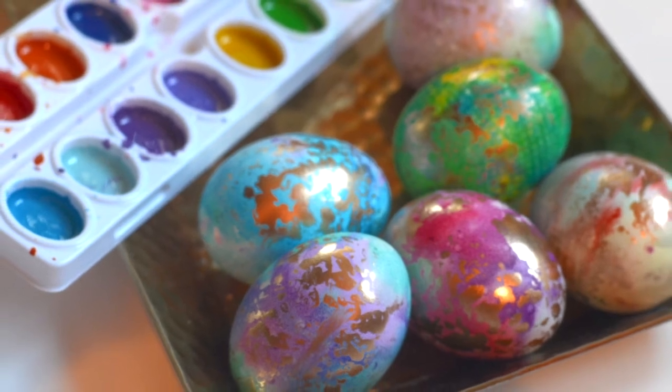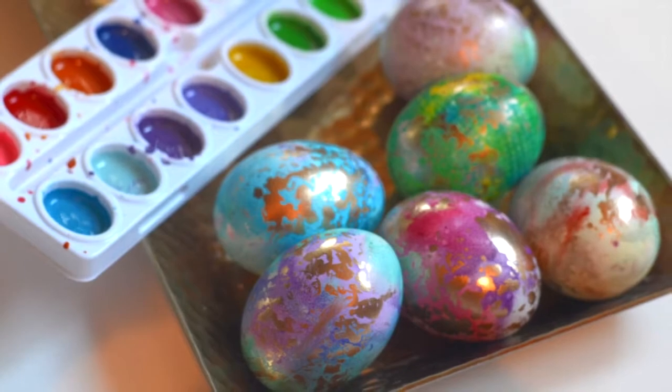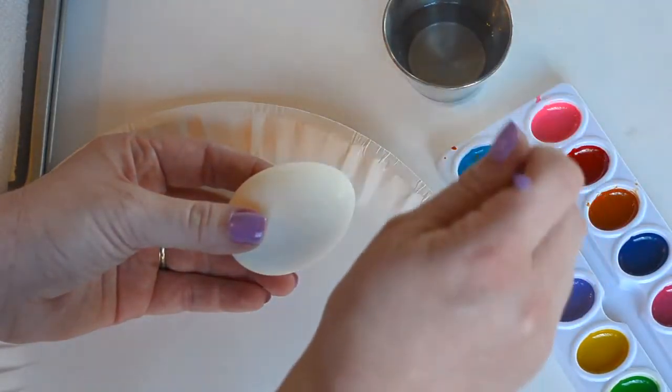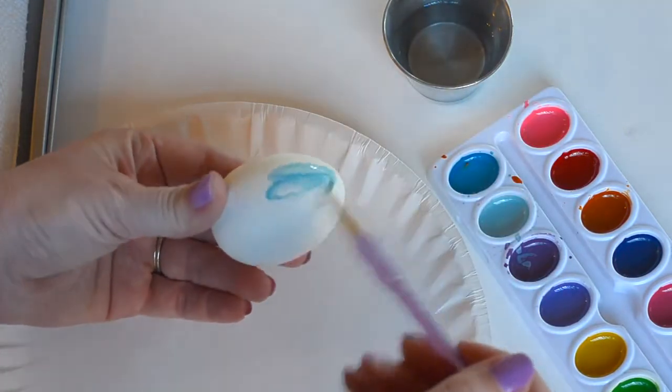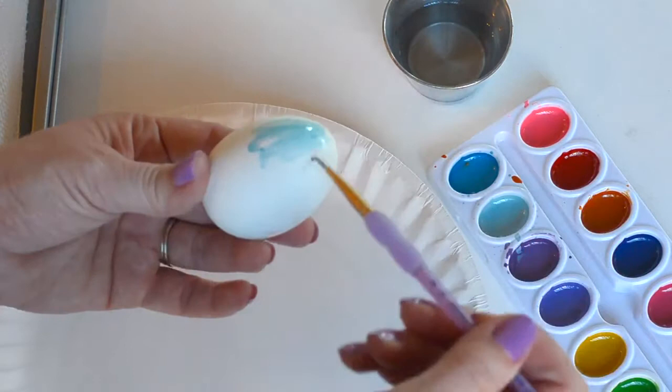Hello! Today we're going to show you how to create these beautiful gilded watercolor eggs for Easter. First, start with some hard-boiled eggs, a little cup of water, and a watercolor paint palette. I'm just using the ones that my kids have in their craft supplies.